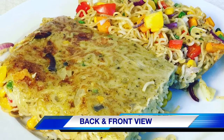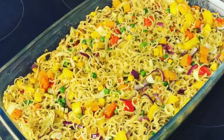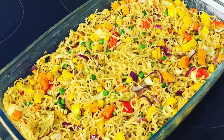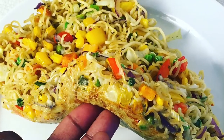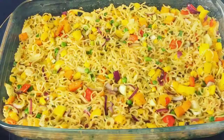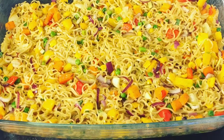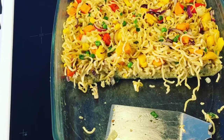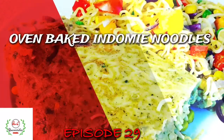Hello everyone and welcome back to Queen Variety's channel. On today's episode, I present to you a very quick and easy oven baked indomie noodles recipe. This recipe is super healthy and very quick to put together, especially in those moments when you feel so lazy and tired to make long recipes in your kitchen. This recipe is a life saver.